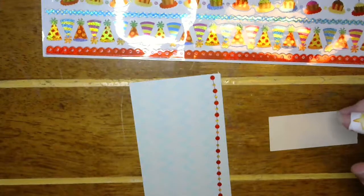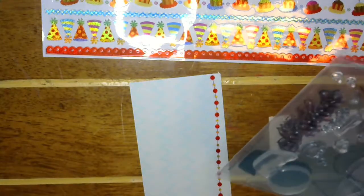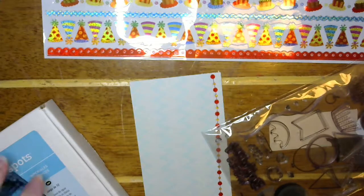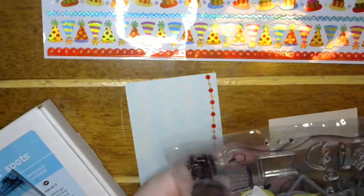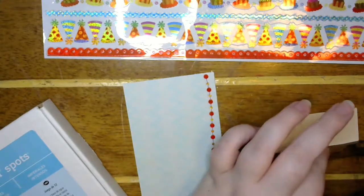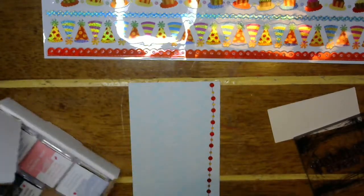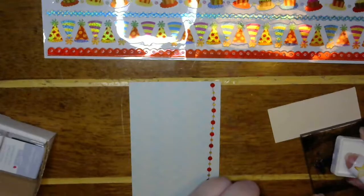Let me get out a happy birthday stamp with some blue ink. I'll do the birthday wishes just kind of towards the side because I want to be able to — let's do the Ballet Blue — I want to be able to put something to the side, like a cupcake or something.